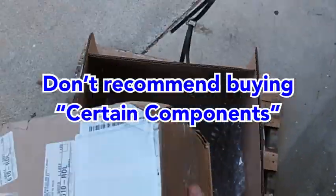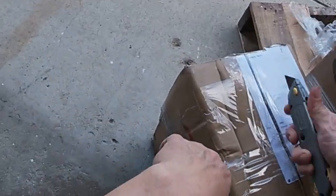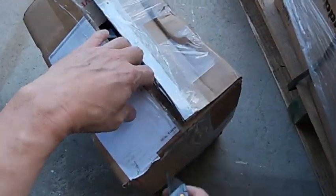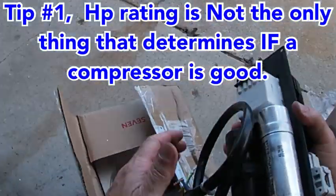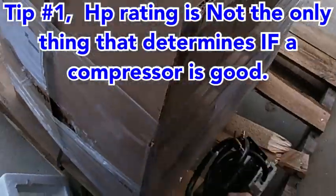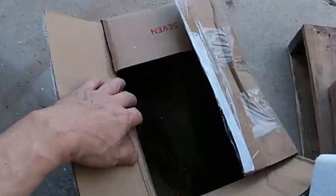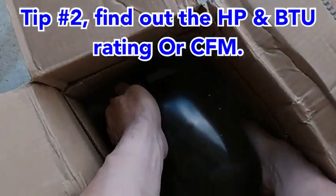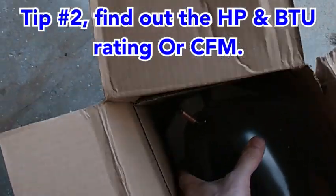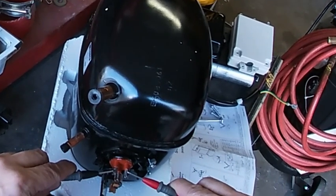I don't recommend buying from eBay or Amazon — not because I got burned by a seller that sold me a broken unit, but because Amazon and eBay sellers don't have important specifications listed, so you're basically buying blind. Tip number one: horsepower rating is not enough to make a purchase. I was looking at two units both rated at three-quarter horsepower, and $20 was the difference. This leads me to tip number two.